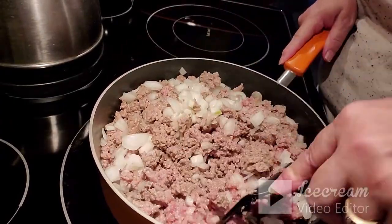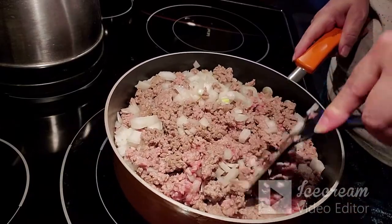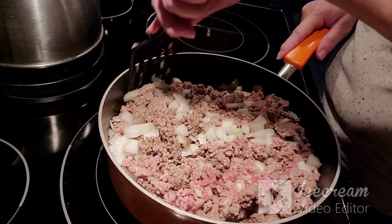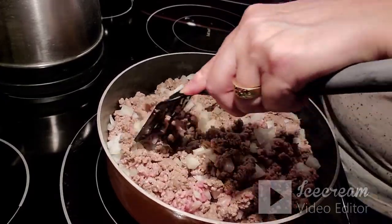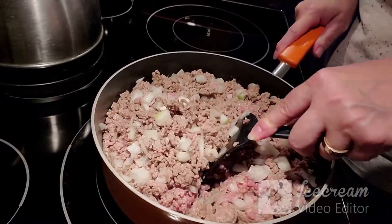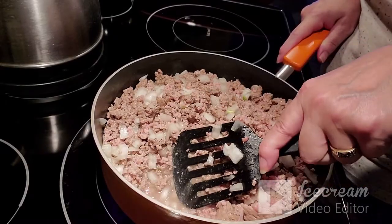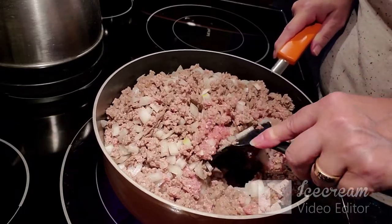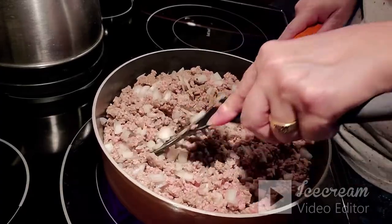After I get this mixture cooked up and assembled, I do cook it in the oven. I thought that liquid cooked off but I am not going to drain it — I'm going to do something a little different with it today than what I normally do.